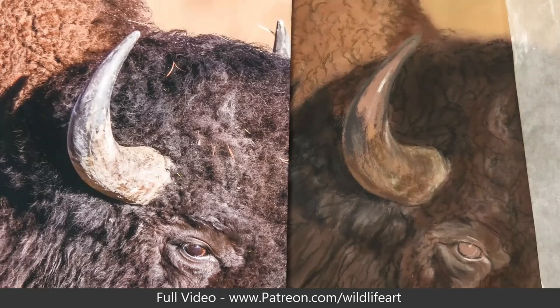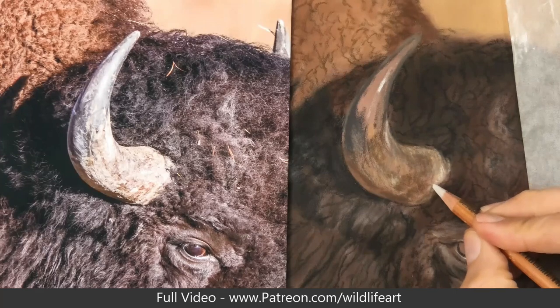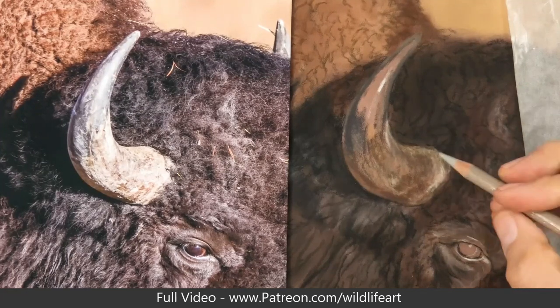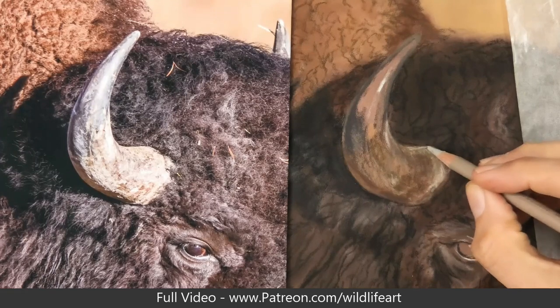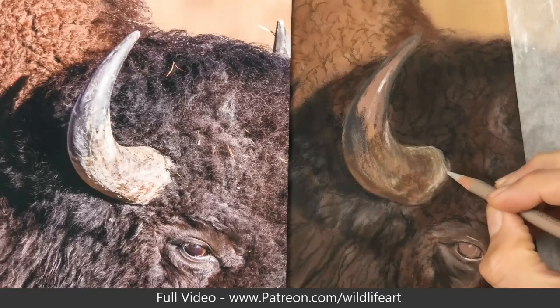Now I'm building up the texture on top of that under layer, so I'm going a lot lighter now. It doesn't have to be exactly like the photograph — I say that a lot in my videos — but for realism you really don't have to put every little tiny bit in, unless you want to. If you're after photorealism you could do that, but I'm more after just a general representation of what I'm seeing rather than exact photorealism. I like to have areas that are more painterly and areas that are more detailed, so I'm directing the viewer's eye.